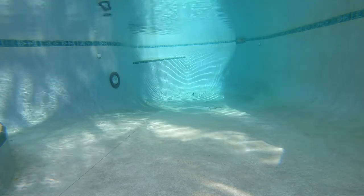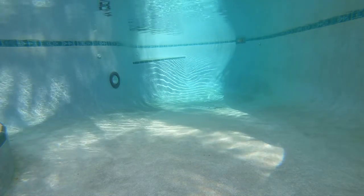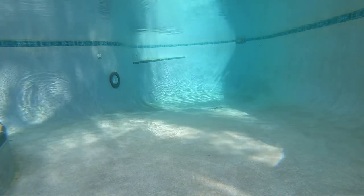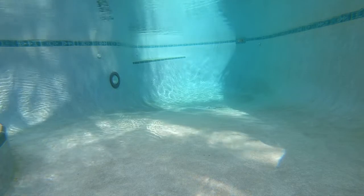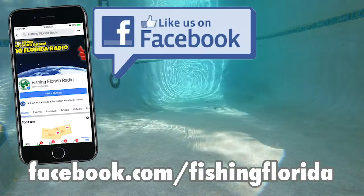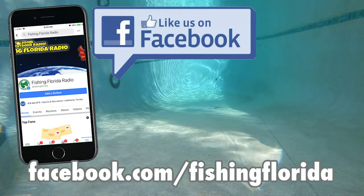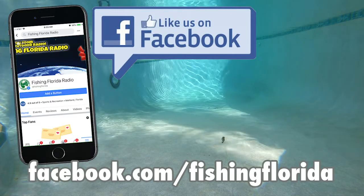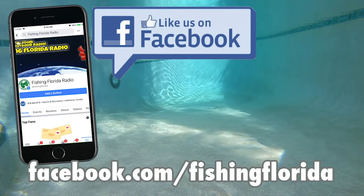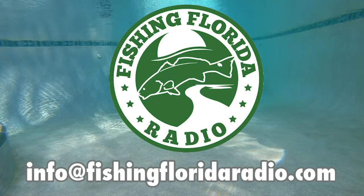It is time to give away some prize packs. So if you're sitting there right now on your phone or in front of a computer and want to know how you can get some free tackle, we have attempted to make this as easy as possible. You need to go to our Facebook page, like our page — it's Facebook.com/FishingFlorida — and send us a private message with your address saying that you saw one of our videos.